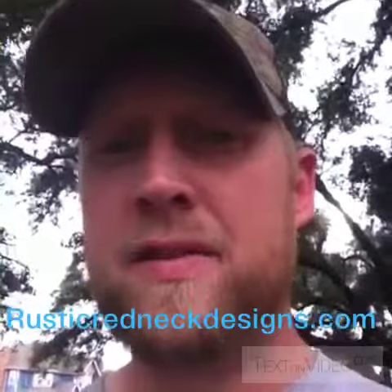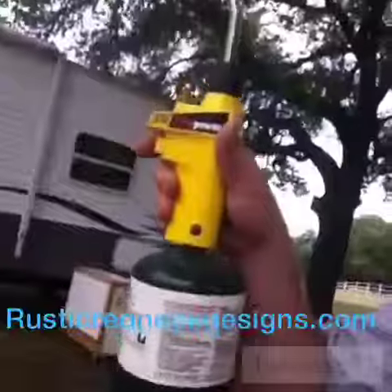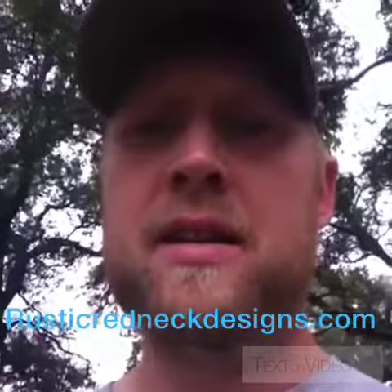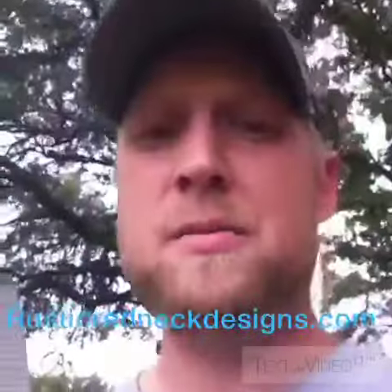I learned this finish when I was doing set building and stuff. Basically, all you need is a torch like that, like a propane torch. Doesn't have to be anything special. You can get one for about $10 at Walmart, Home Depot, or Lowe's.